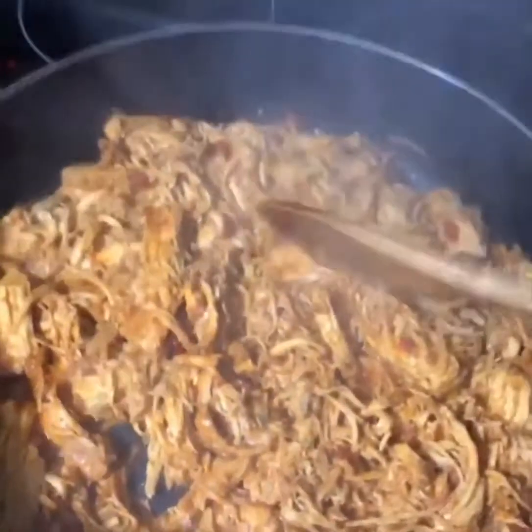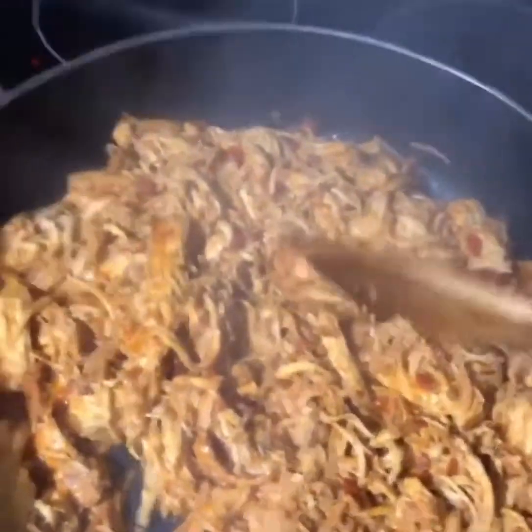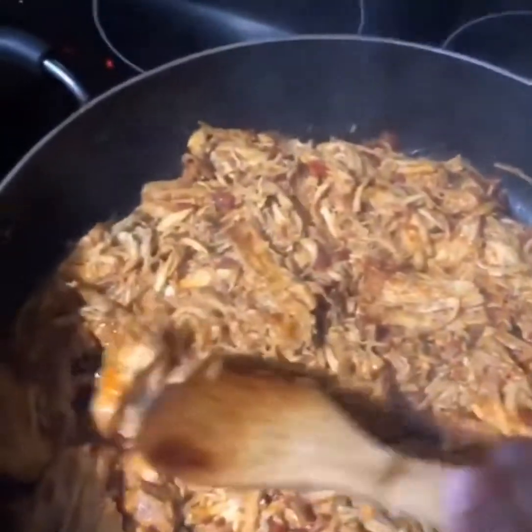It's done — I turned off the stove and it smells incredible.